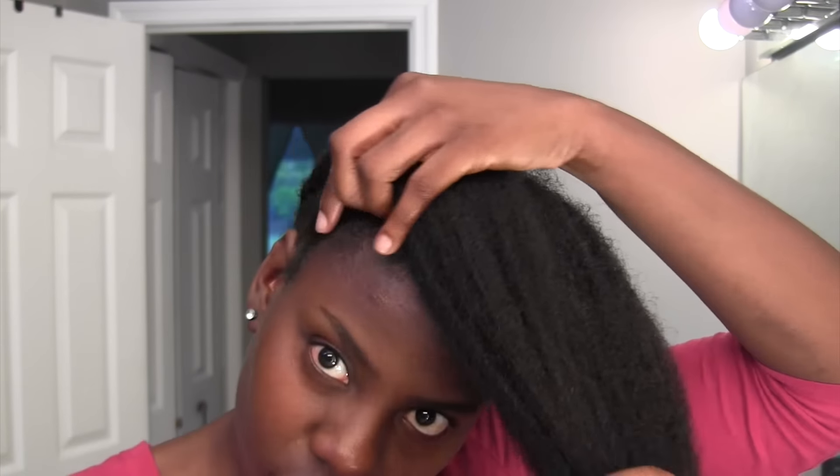So the first thing you're going to do, you're going to go ahead and braid your hair. You're going to part your hair from ear to ear, then braid that hair all the way down. So this is my braiding pattern — I have four plaits in the back and then I have my cornrow in the front, going from ear to ear.